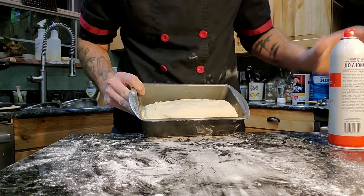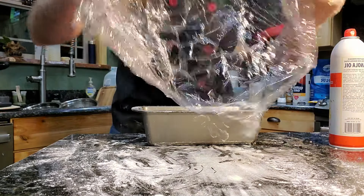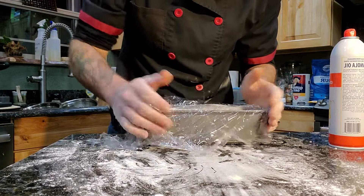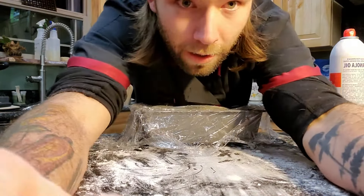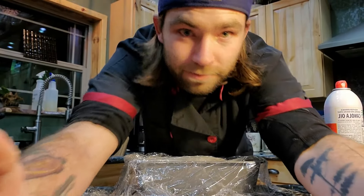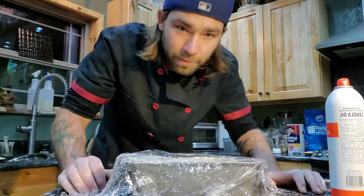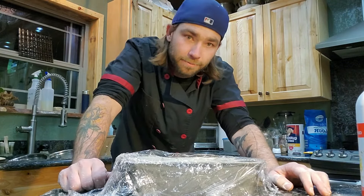Spray the top, then take that plastic wrap we saved and put it lightly over the top. Put this back into your oven for about an hour and a half — we'll check on it in about 30 minutes. This is actually going really quickly, so see you when it's proofed back up.